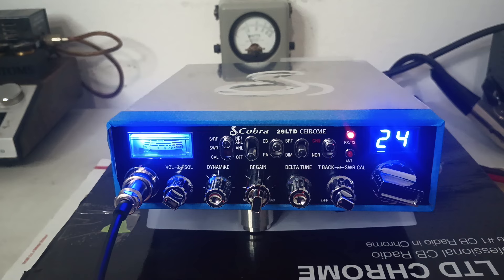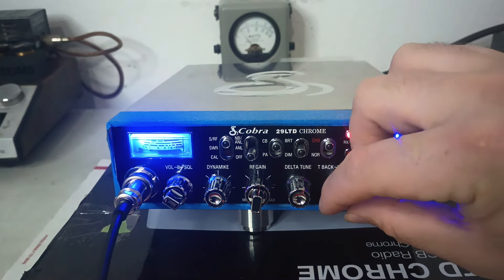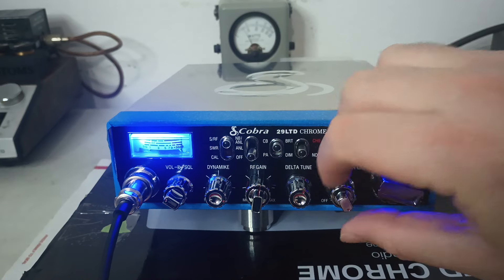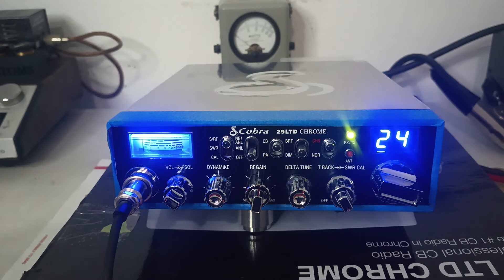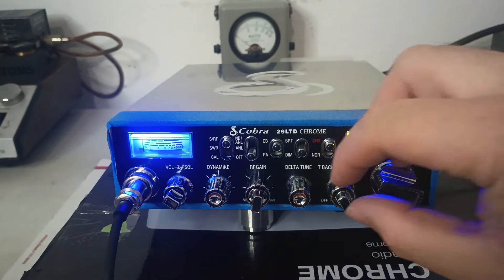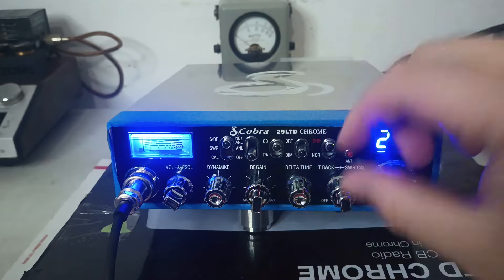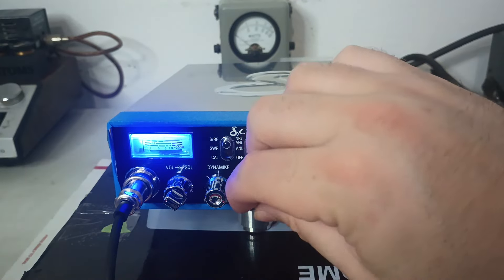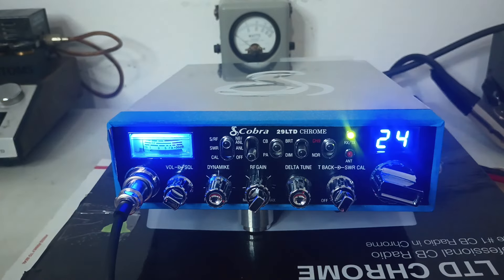We've got a Stryker noise canceling mic on it here with one of these SR-76s. I can almost run the mic gain wide open with one of these without it squealing. There's your talkback and your echo working. External speaker talkback will be a lot louder — these things don't have the greatest talkback on them anyway. That's no secret. It's not really the best, but it does what it's supposed to.